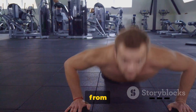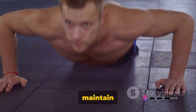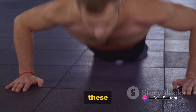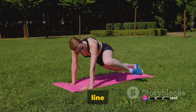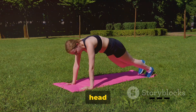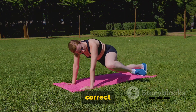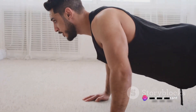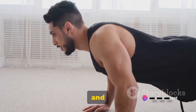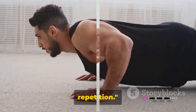This is a unique variation from the ordinary push-up. It's essential to always maintain your core engagement during these sets. Keep your body rigid and aligned — a straight line should always be maintained from your head to your heels for each repetition. This ensures correct posture and maximizes the effectiveness of each push-up.